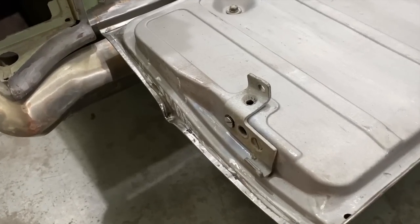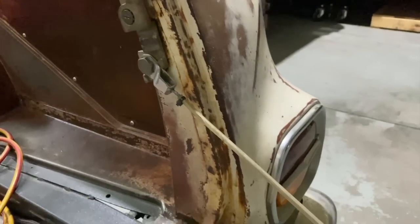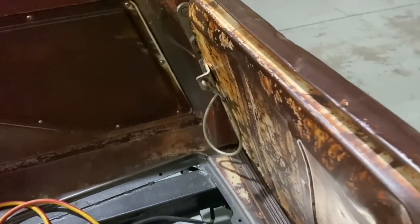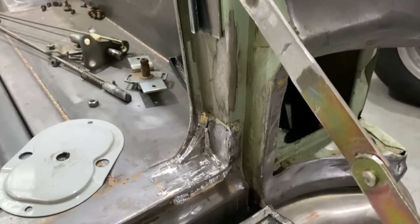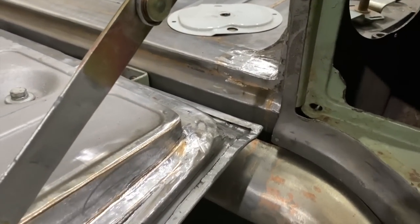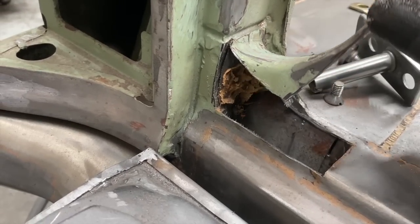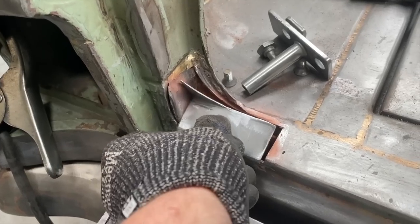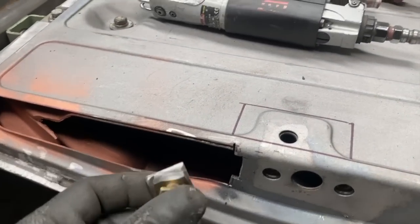Another little detail that the owner wanted was to get rid of the original tailgate stay and upgrade to something a bit better than just a standard cable. They tend to rattle around and can scratch the paint, so I fitted a stay from a later model Holden ute. This wasn't just an easy switch - a lot of modifications were needed just to accommodate the stay when the tailgate was closed. I needed to square out the corners of the tray, where I found an old wasp nest, then I had to move over the edge of the tailgate and weld on the pivot point.